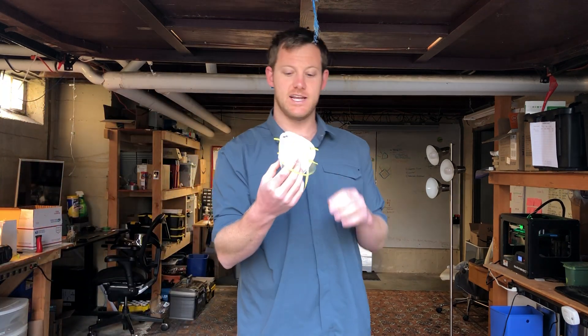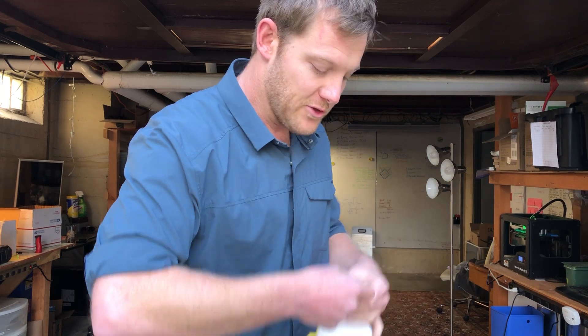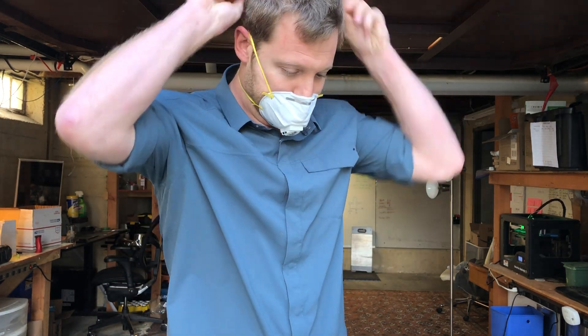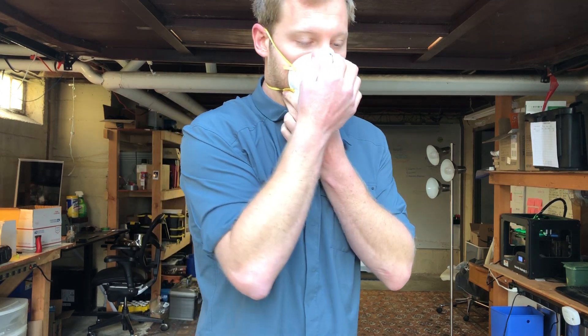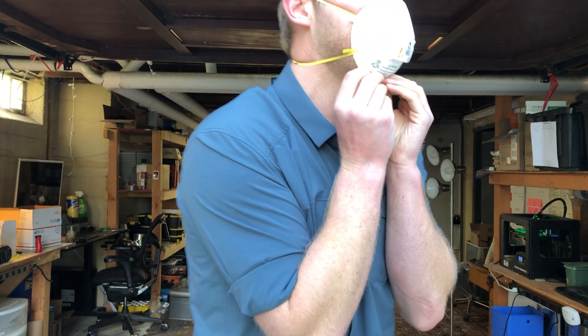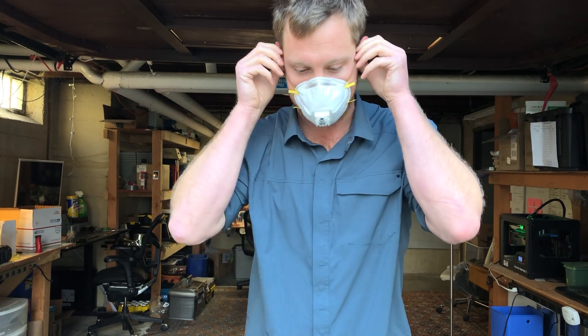The traditional N95 mask is what prevents all of this from happening. Basically the way it works is it forms a vacuum seal around your face such that you are only breathing through this filter. Now if it's not perfectly fitted — if there's air coming through any other gap — and I have facial hair, so there's actually a strong chance that this is not well fitted. If that's the case then this thing is completely useless and I might as well just have a bandana as a face shield against water droplets.